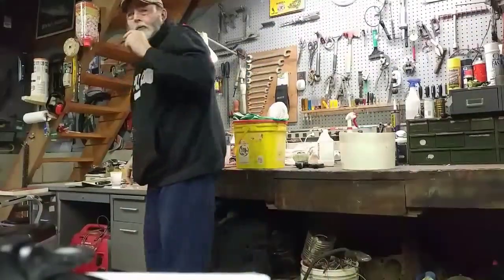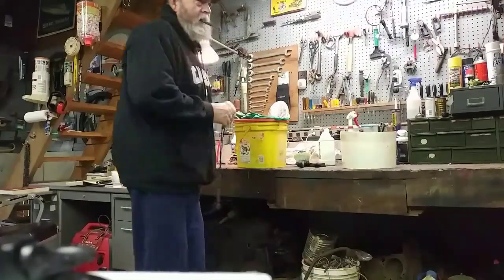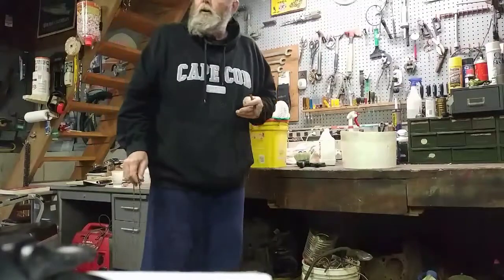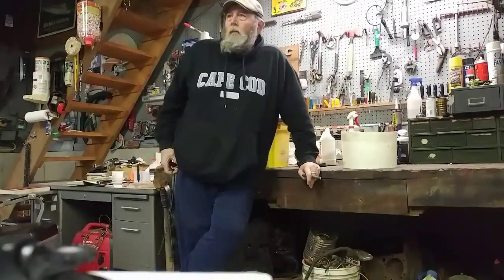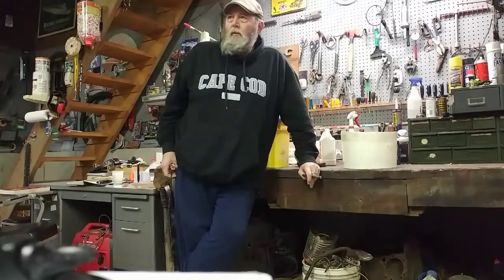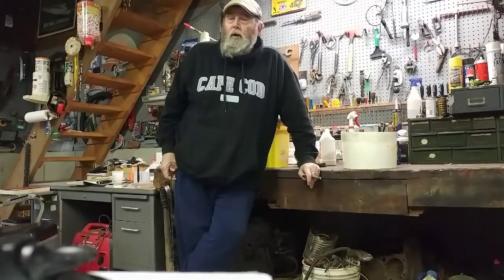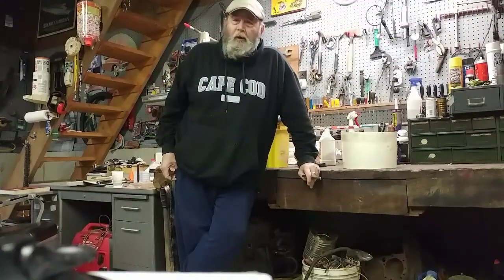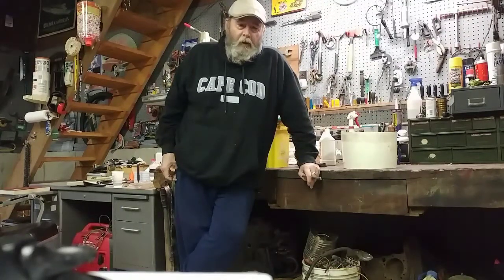Okay, Swamp Yankee here. I'm going to try to make a video today of how to clean a chain from a chainsaw. One of my hobbies over the years has been sharpening things — I sharpen hand tools, I have a scissor sharpener, I sharpen chainsaws. The chainsaws was more of a business than anything; I used to sharpen chains for the local tree warden and his group.